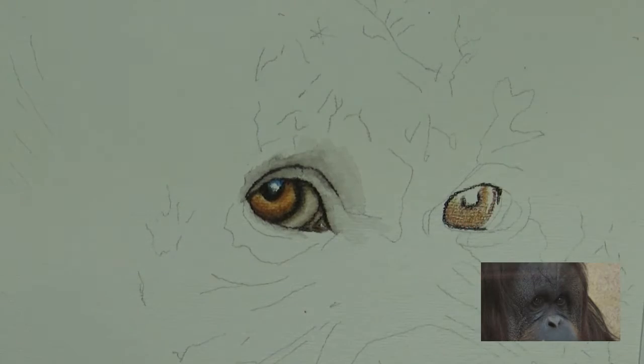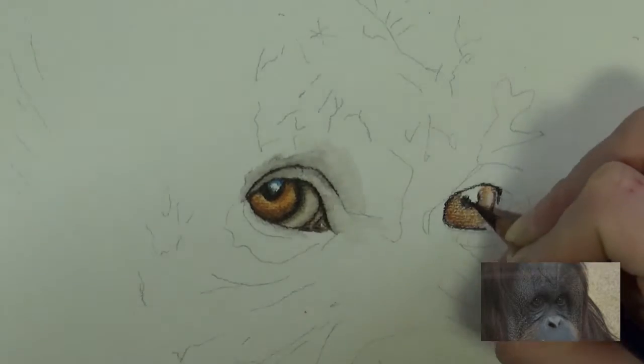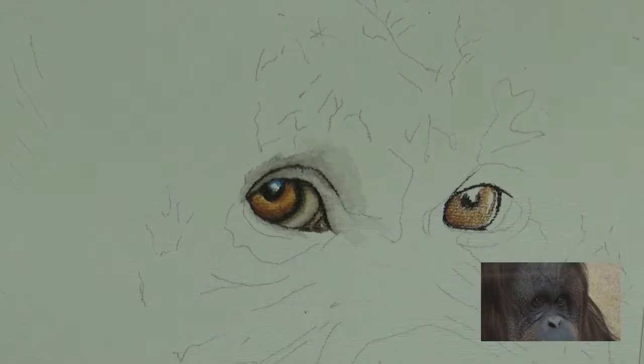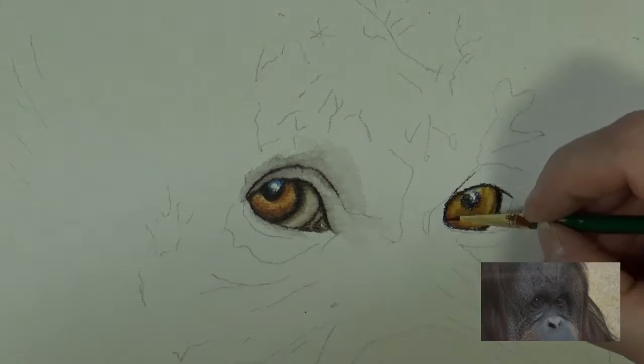Much like I noted on the mandrill study, you're going to have one eye that's a little bit lighter than the other, and on this one it actually is the first eye once again. While the one on the right hand side has a little bit more glint, the other eye is actually quite a bit darker — it's a little bit more in the shadow.